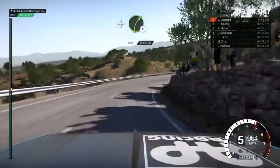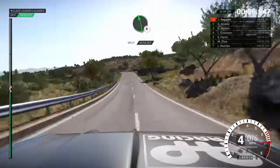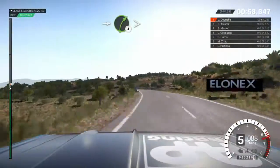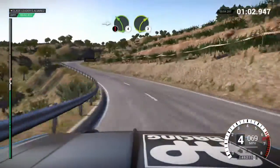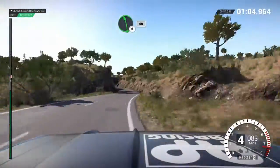Left 6 over crest, and right 4, left 6, into right 4 long, tightens, into caution, left 4, immediate right 3 over crest, deceptive, left 5.